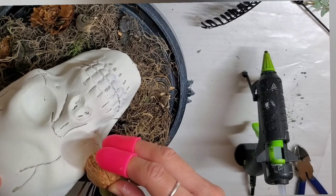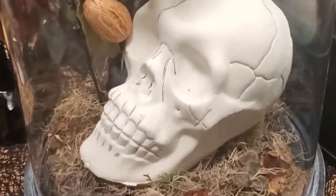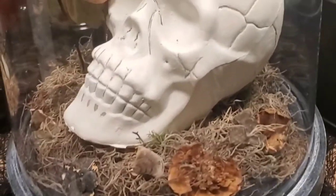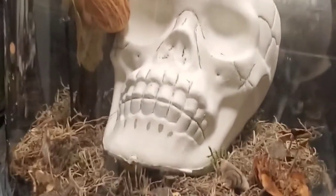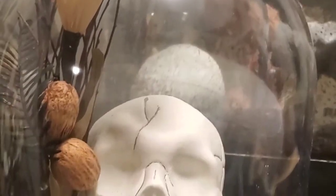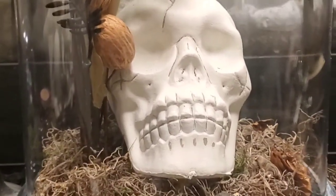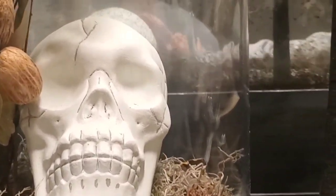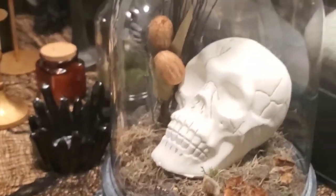And then that is the end of the DIY — another really easy one, inexpensive. I mean, ten dollars for the cloche, a dollar for the head, and everything else I had on hand. I just love it — it looks so good. It's my statement piece on the table when you walk in my living room. I hope you guys enjoyed this tutorial and get some inspiration from it. Thanks for watching! I'll see you in the next one.